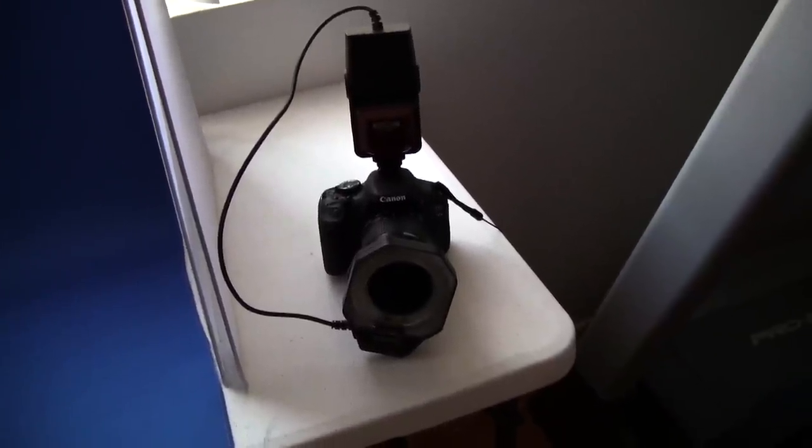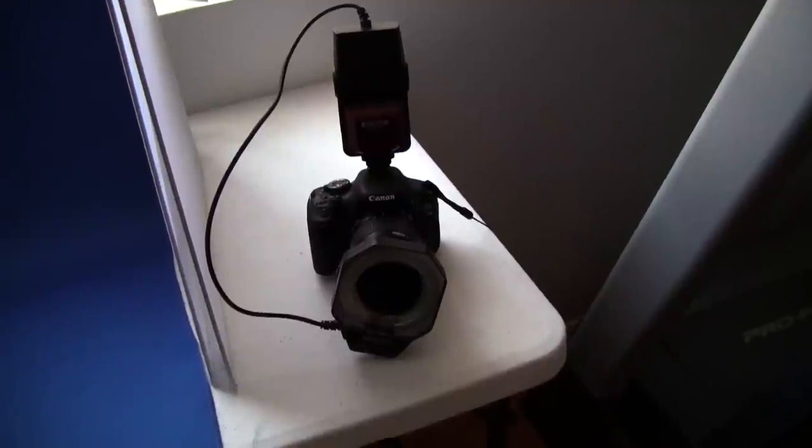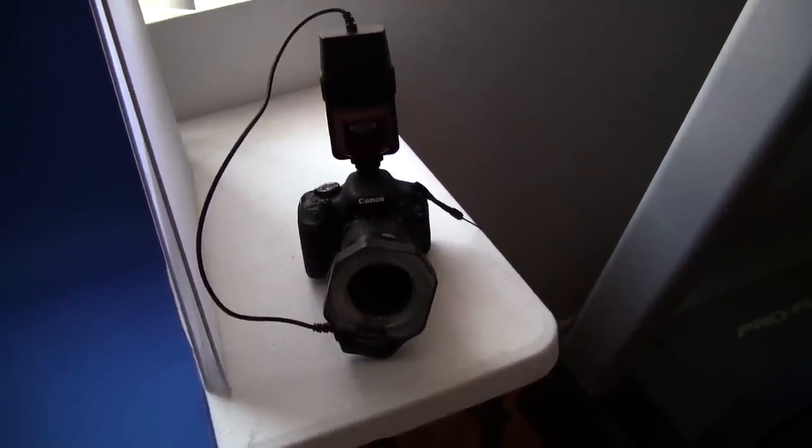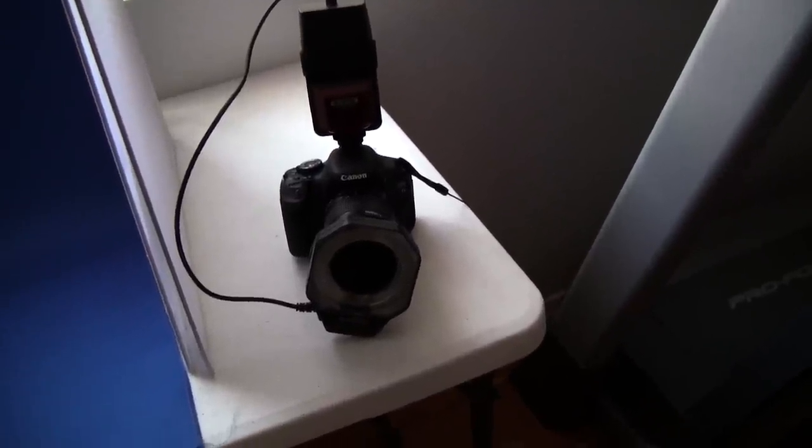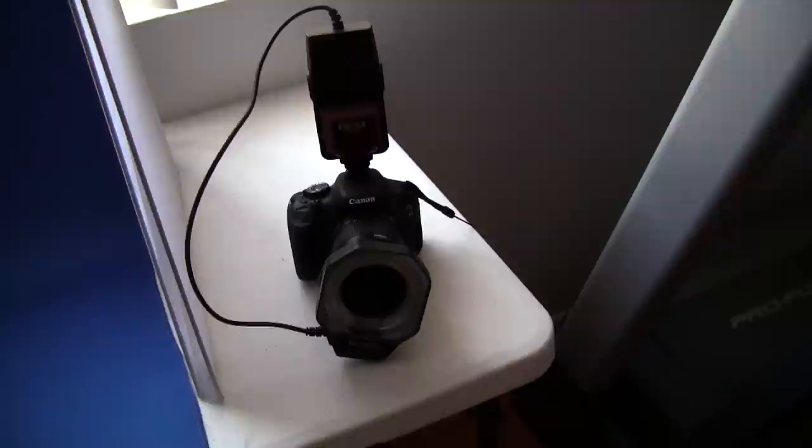To create great photos, you must use the proper tools. I use the Canon T3i with the ring flash, as you might see in CSI and other programs.